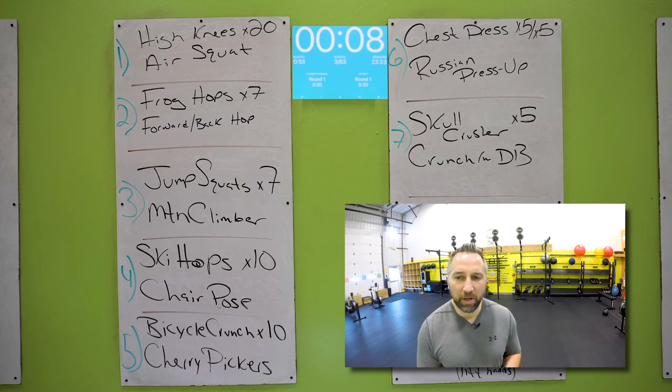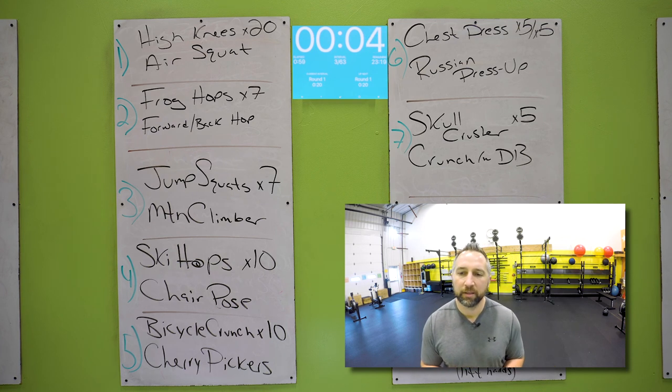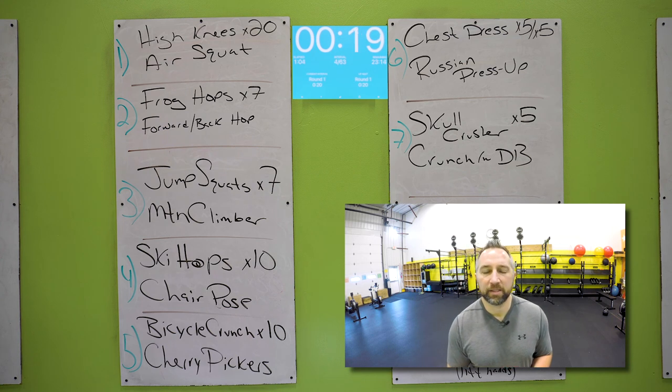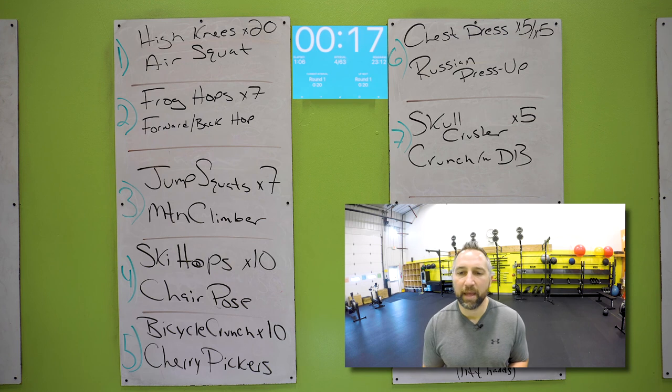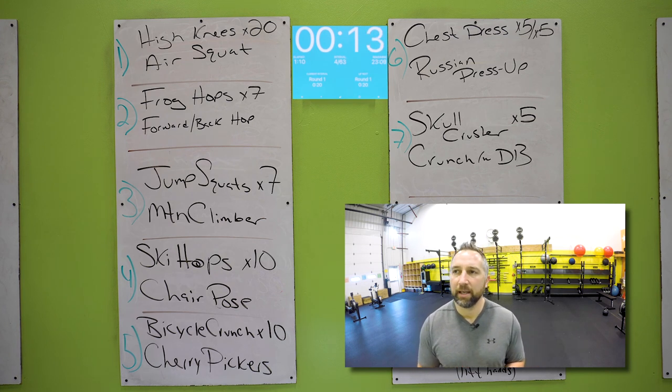Ten seconds — get to those mountain climbers, driving that knee forward, touch that front foot on the floor. Nice work. Ski hops — hopping side to side over that mat, touch the floor, get your butt down, chest up. Ten of those.